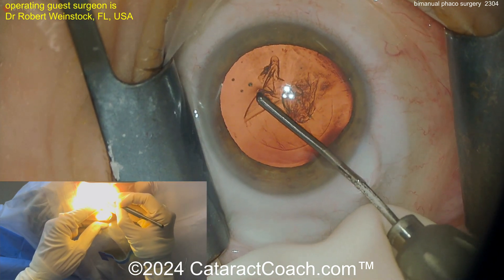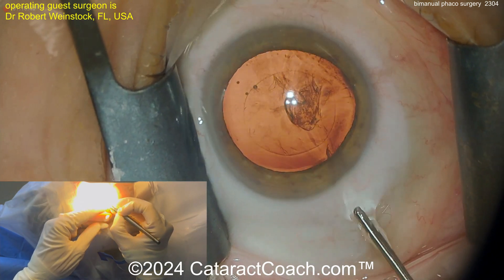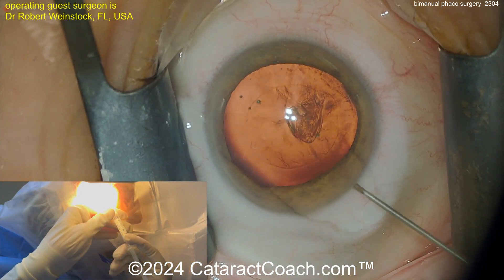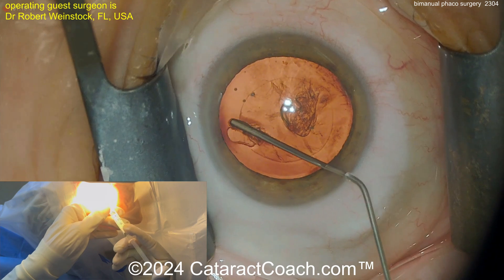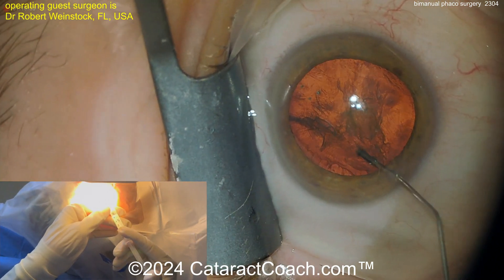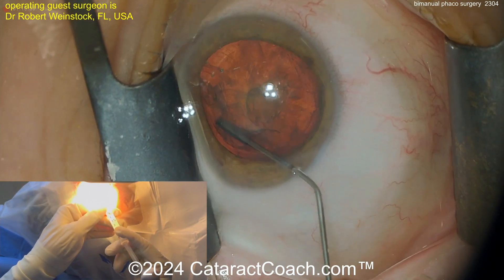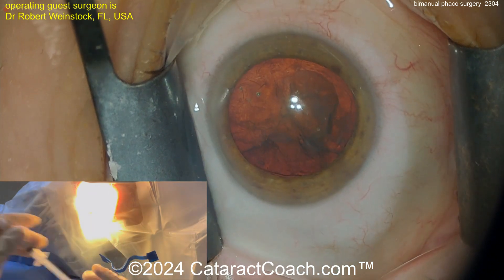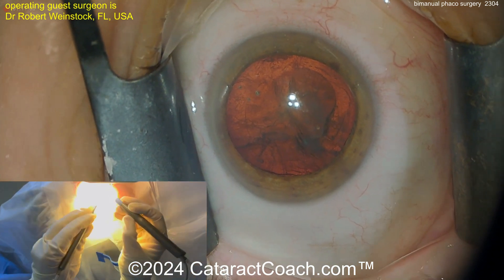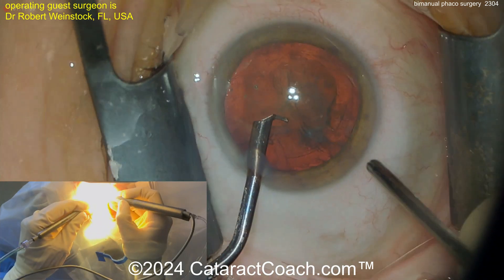There are some advantages of separating the infusion from the aspiration. This technique was very popular and gained a lot of traction in 2007, 2008, and 2009 — for you youngsters who weren't around doing cataract surgery at that time. I tried it myself and did hundreds of cases with bimanual phaco, but I didn't find it had much traction because I still had to enlarge the incision to put the IOL in.